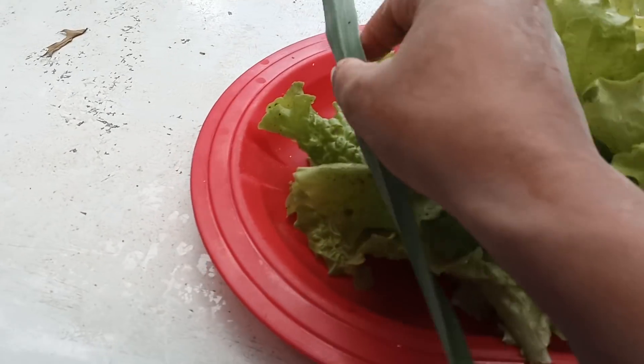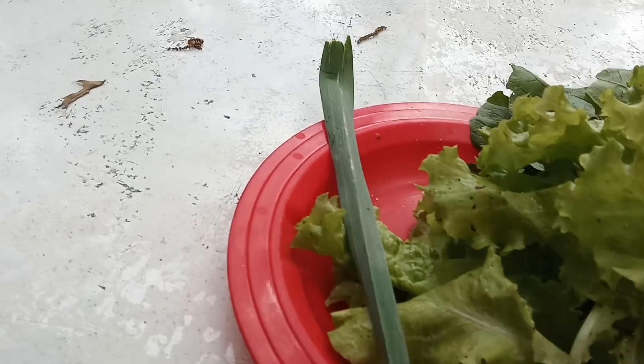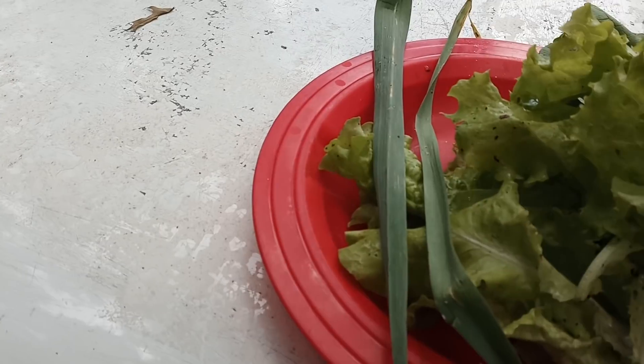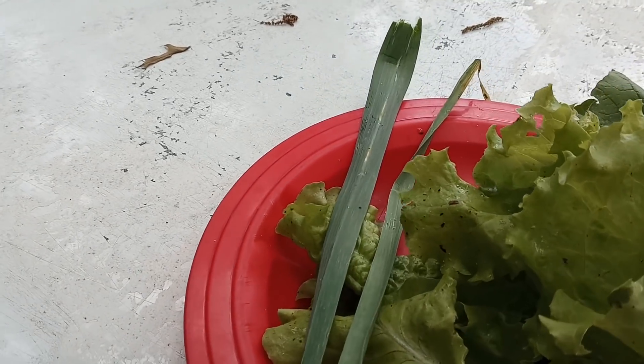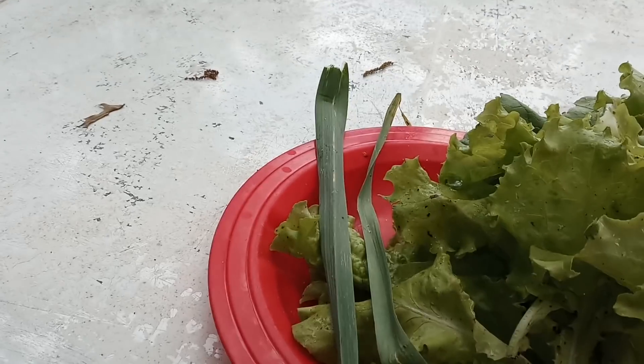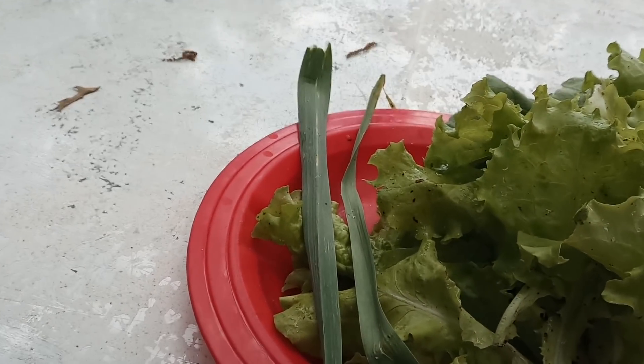And this is from our garlic. We eat not just the garlic that we grow, but we also eat the leaves from the garlic. So I got a couple of these. And if you've ever grown garlic before, you can smell the garlic in the leaves as well.